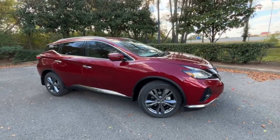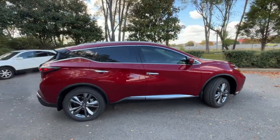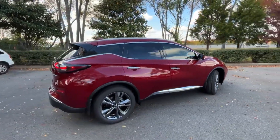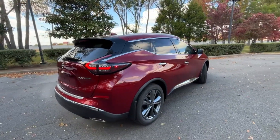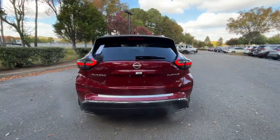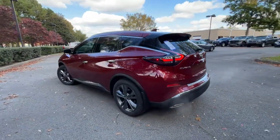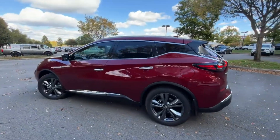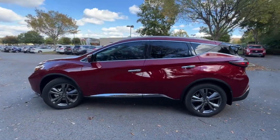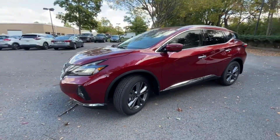Here we have a new 2023 Nissan Murano in the Platinum trim level. This one comes in the beautiful Ember Scarlet Tri-coat with a cashmere leather interior. The powertrain consists of a 3.5 liter naturally aspirated V6 paired with a CVT, getting us 260 horsepower and 240 pound-feet of torque.